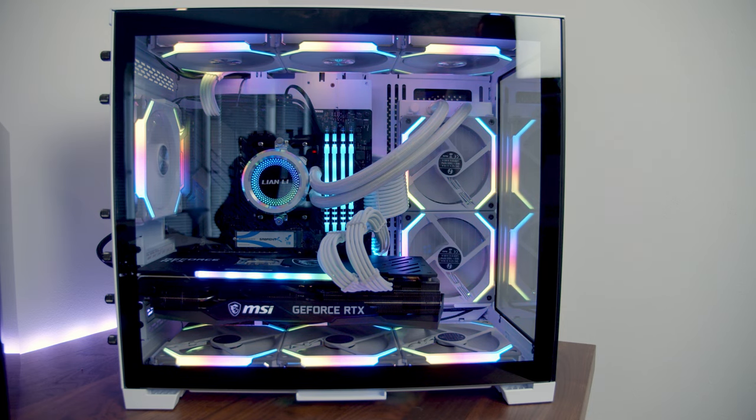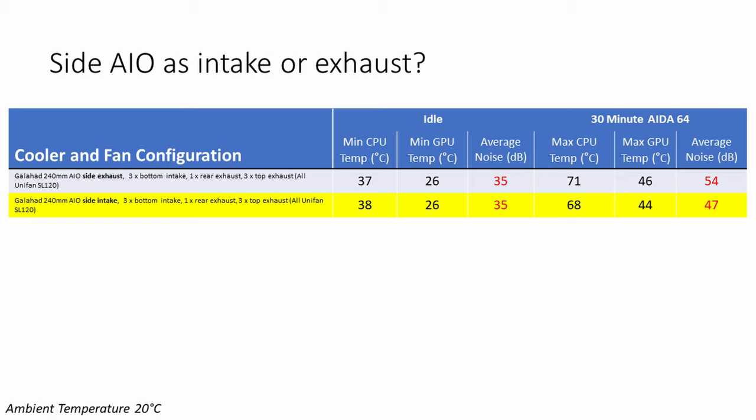The first thing I did was simply flip the fans on the radiator, setting them to intake rather than exhaust. Looking at the results, the only change at idle was the CPU was 1°C hotter. Under load, the CPU was 3°C cooler, and with the radiator set to intake our GPU was also 2°C cooler. But probably the most noteworthy change was the reduction in noise levels under load by 7 decibels. Simply by changing the radiator to an intake. So while it's well known that having your AIO as intake gives better temperatures, it's less well known that your PC will actually run quieter — partly due to airflow, and also because if the PC runs cooler the fans don't have to ramp up as much.